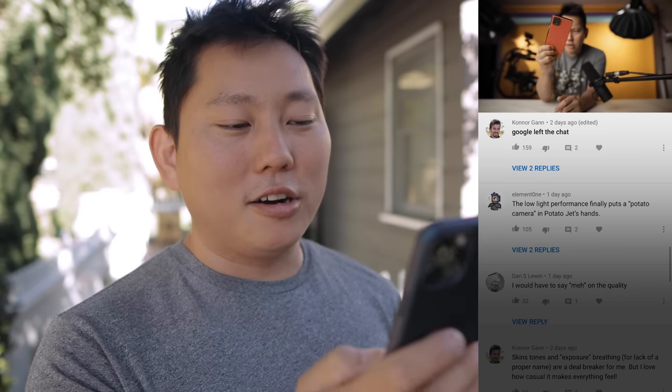Top comment was from Connor: 'Google left the chat.' For those who haven't seen it, my overall conclusion was that the video camera quality was just 'meh.' That's kind of an awkward situation — I really appreciate that Google is willing to send me a phone for free, but as a filmmaker, if I don't like the video quality out of the phone, I kind of have to say it. When I started this YouTube channel, I told myself no matter what happens, I'm going to keep honesty as priority number one — more important than views, subscribers, or money.